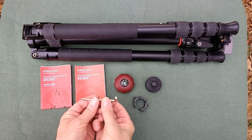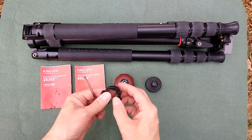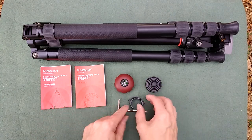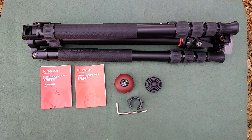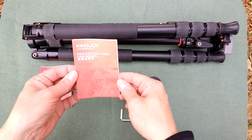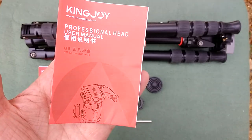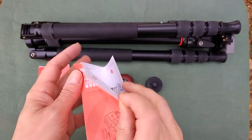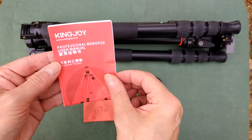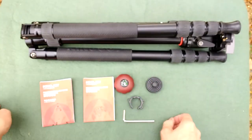That is an allen key which actually slots into this clamp or clip. I don't use it because when I'm packing it, it's easier to pack flat than at an edge to take up more room in the bag. This is a ball head. You also get a manual which goes in depth in English and other languages, and this one is the K-series tripod.